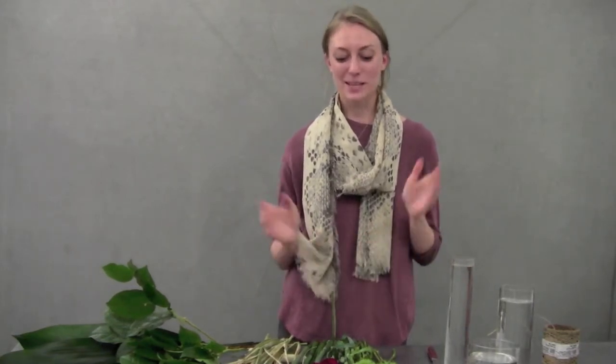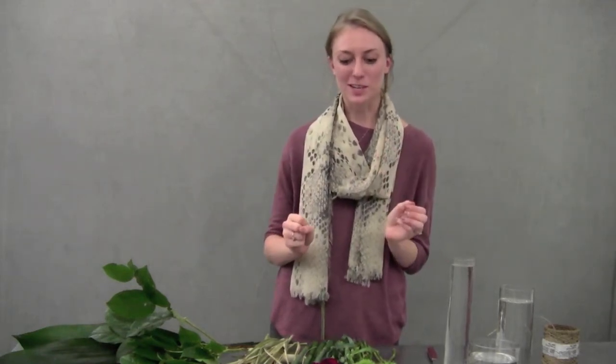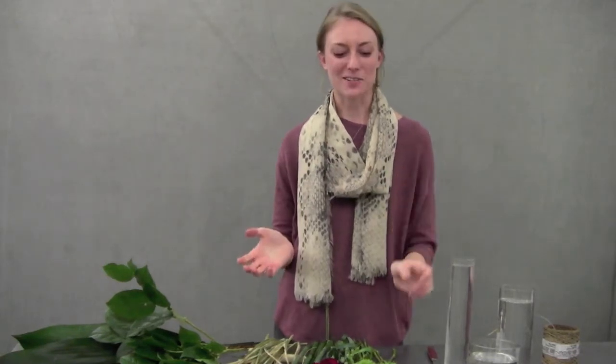Hi everyone and welcome to this week's Arrange Your Own video. I'm Hannah and this week is Halloween at HBloom, so we've chosen some really fun roses for you and just some fun accents to go with them.